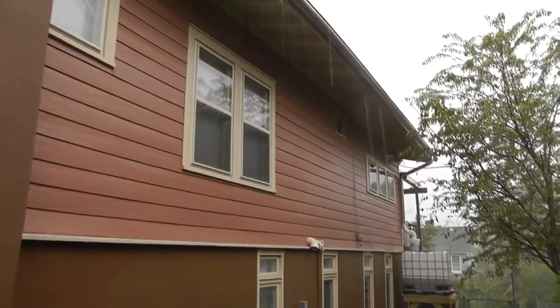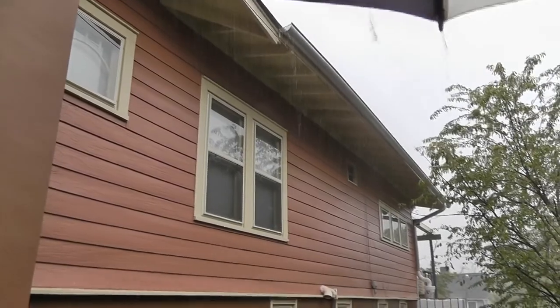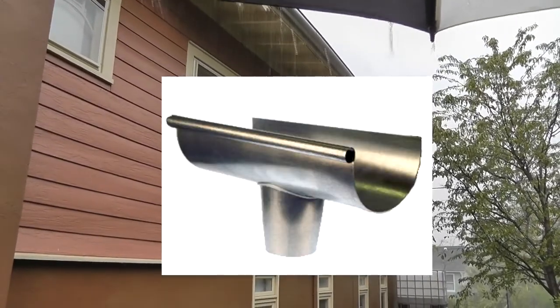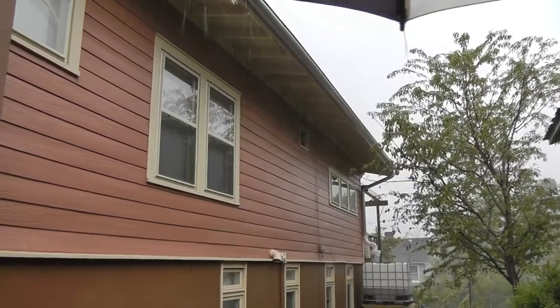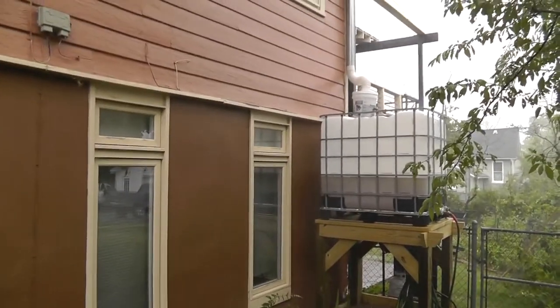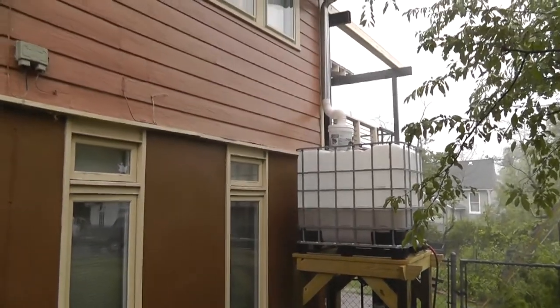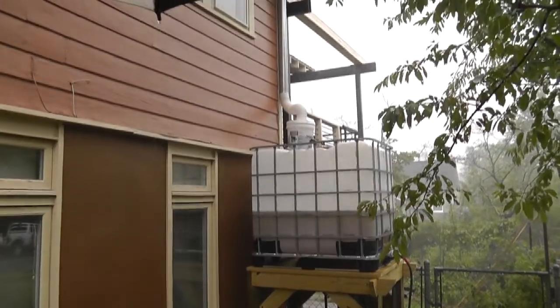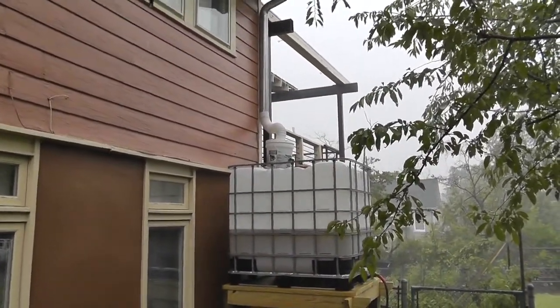What we did was put up the old-style half-round gutter to match this style of architecture. A friend of the family came out and installed this rain harvesting system. He's got a filtering system there on the downspout.